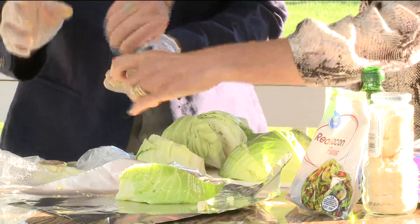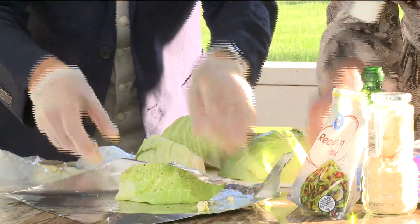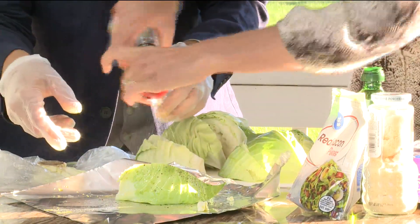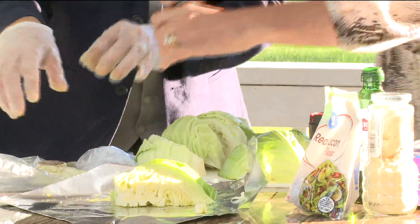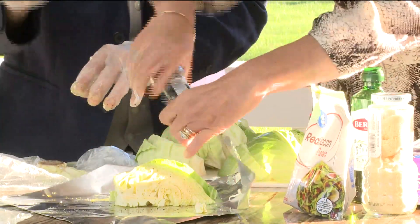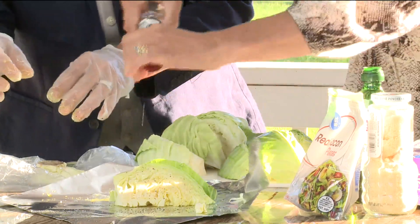So what you want to do is salt and pepper it. I like this cracked pepper. Yes, look how beautiful. And salt that. I'm going to flip it over, just so you can see — you want both sides seasoned. Now, if you have that Cajun seasoning at home, the Cajun seasoning is really good on this as well. I should have brought it.